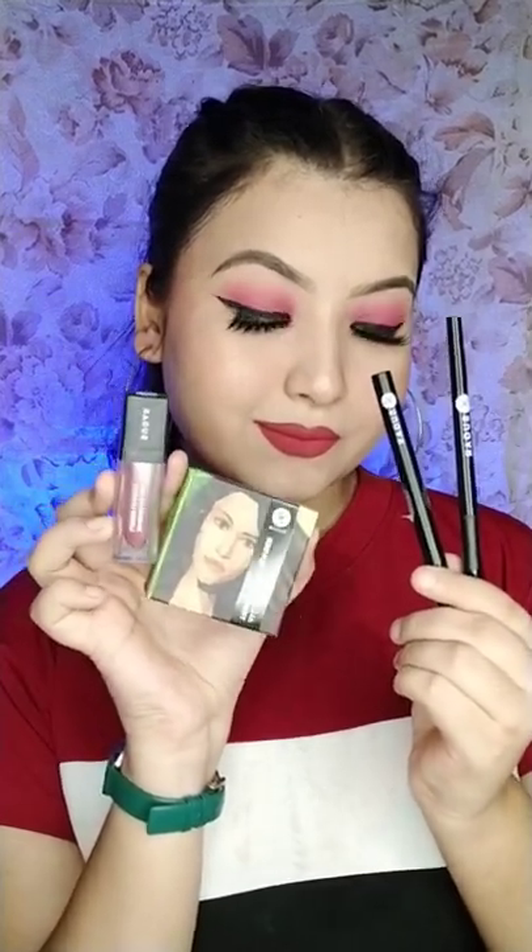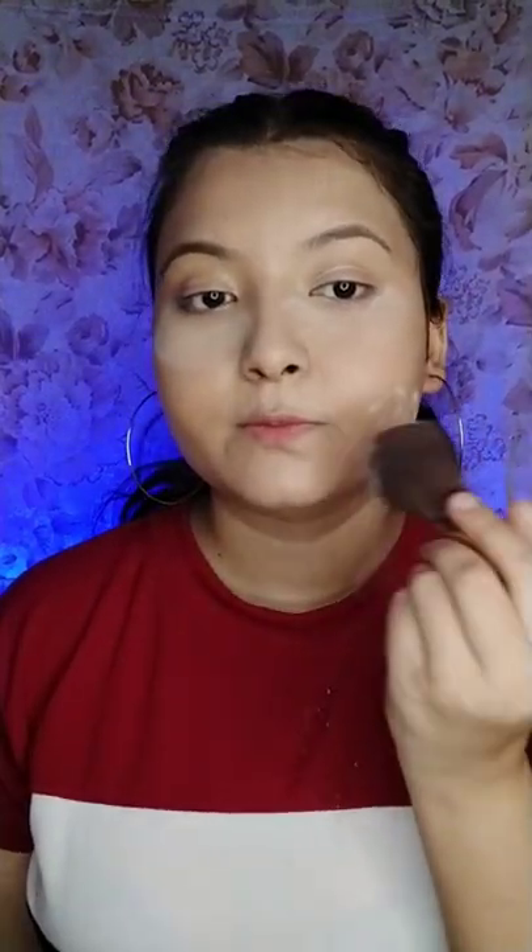For the perfect monsoon look featuring Sugar, firstly use the All Set to Go translucent powder to set or bake your under eyes and the rest of your face for long-lasting makeup. Next, use the Sugar Twist and Shout fade-proof kajal on the lower lash line.